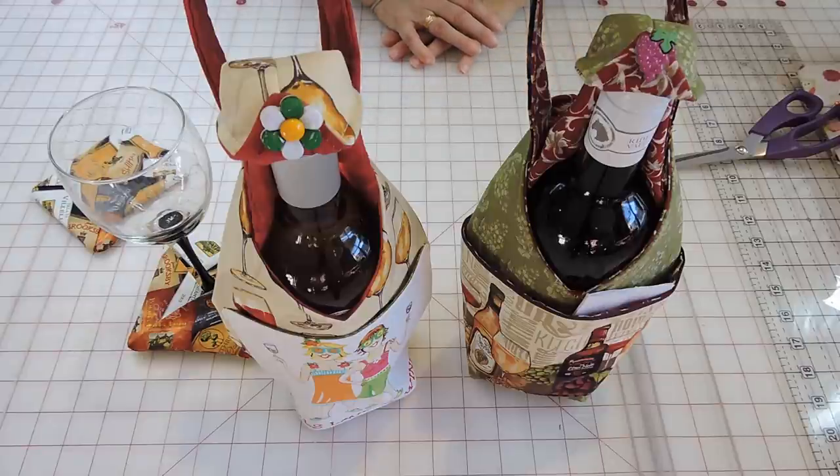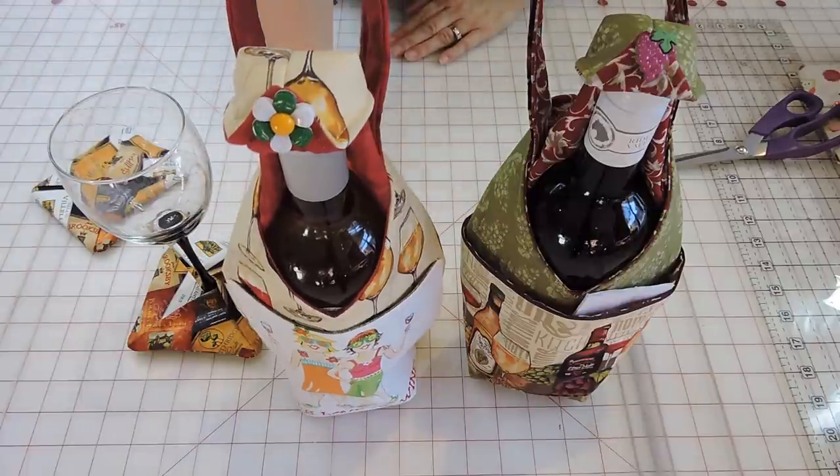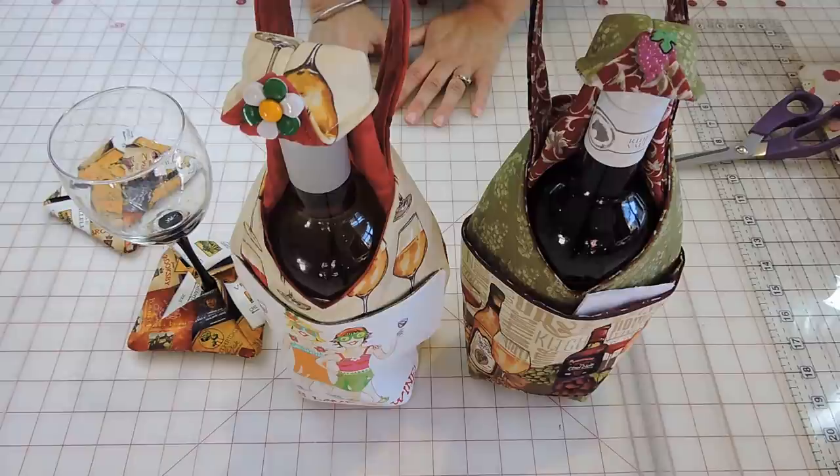Hello everyone and welcome to Sewing Saturdays. My name is Gina and today we're going to be doing a wine bottle little bag so you can use it for your gifts, for Christmas, any occasion. We always seem to give something and sometimes wine is a very common thing to give.